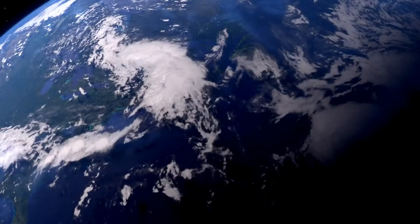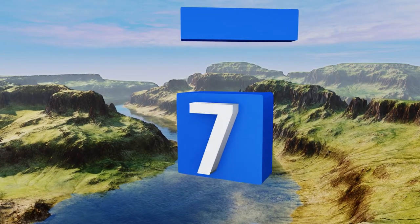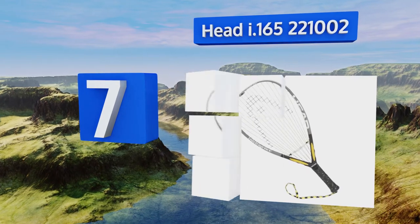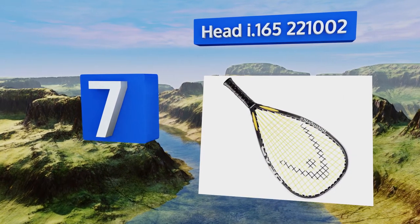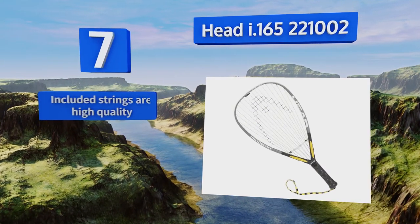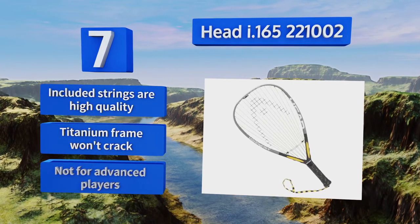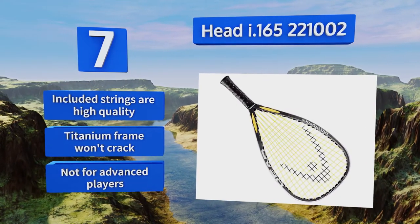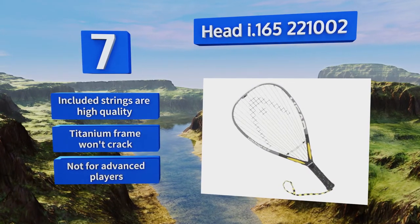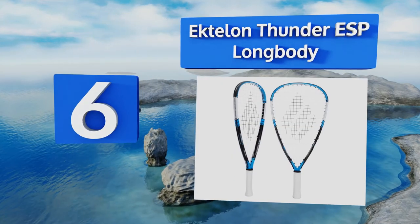At number seven, the Head i165 uses revolutionary Intellifiber technology intended to reduce bending upon impact with the ball, so it should last you for years of play. Because it's a headlight design, it also allows greater maneuverability. The included strings are high quality and the titanium frame won't crack, but this one's not for advanced players.